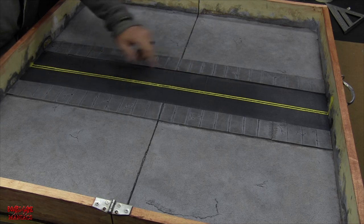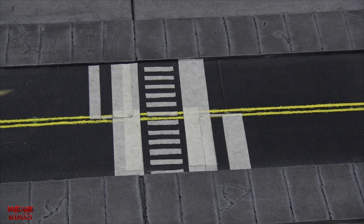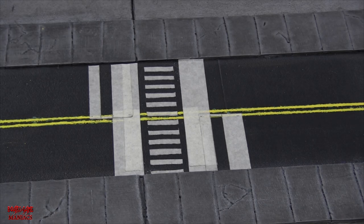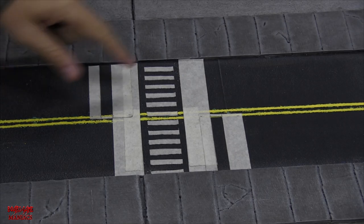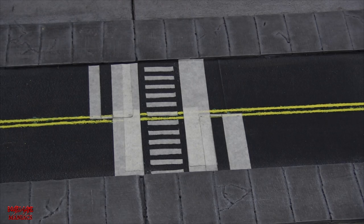Here it's all taped off — you can see the crosswalk and the stop lines where cars will come to a stop to let people cross. Based on pictures of a basic city street I googled, this is what I came up with. I'm going to stipple on white paint the same way I did the yellow, let it dry, then remove the tape. We're almost completely done with this build.